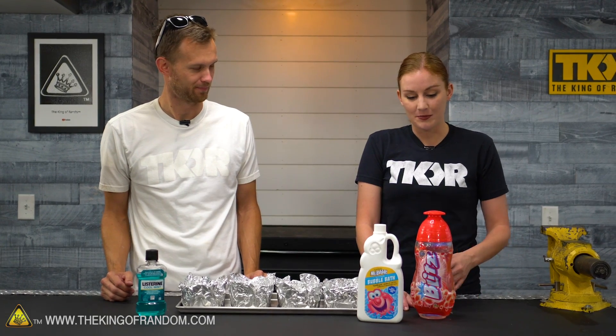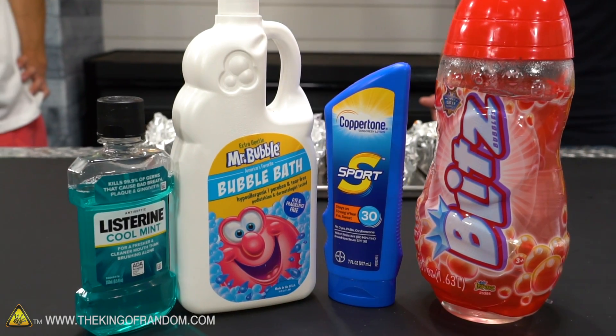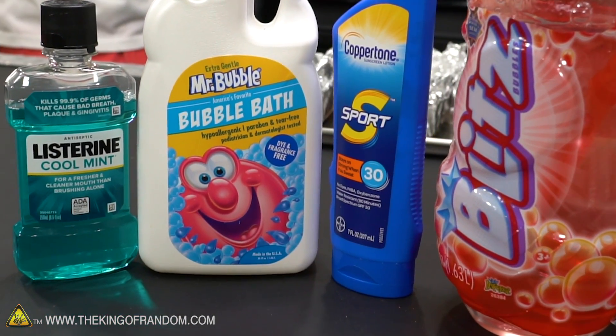I actually have pretty high hopes for these because it seems like the first ingredient in all of these is water. It should pull that out, and we're going to see if we end up with just sort of a powdered version of any or all of these things. This one also has multiple types of alcohol in it.